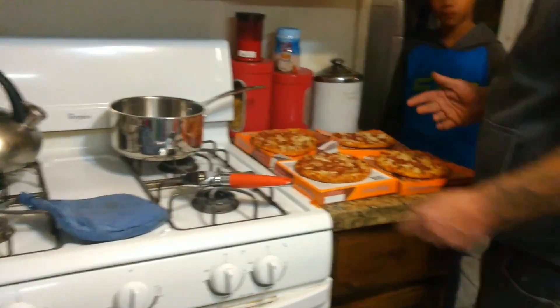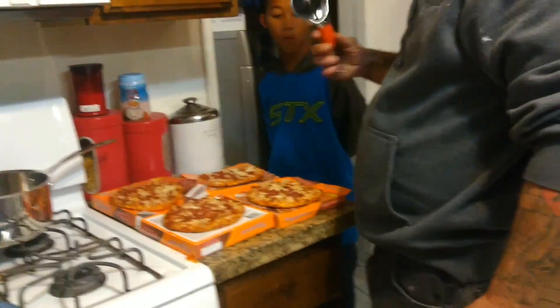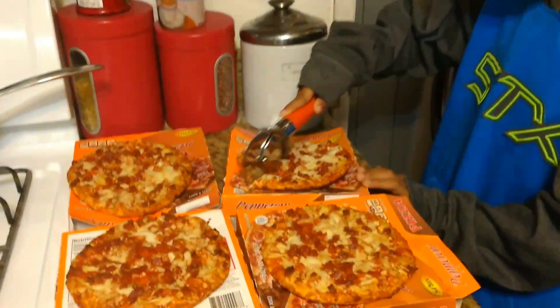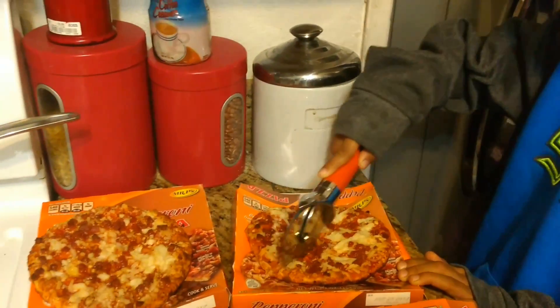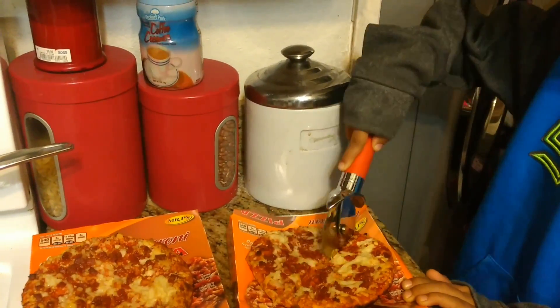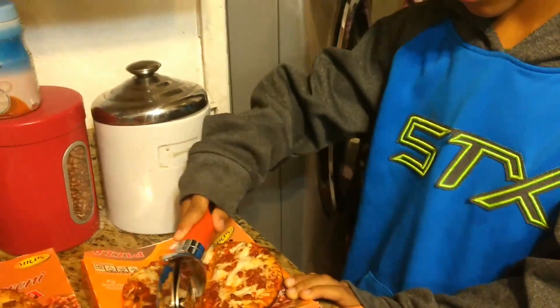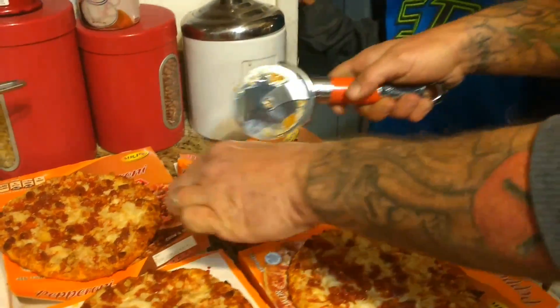Now we take our handy pizza cutter. Does anybody want pizza? I do. Just push down real hard, like that. So let's cut them into fours, Zaya. And cut yours.